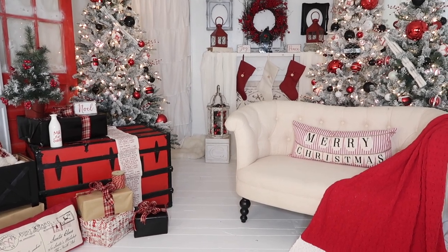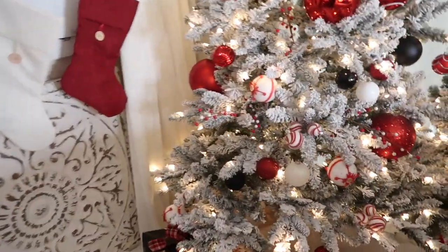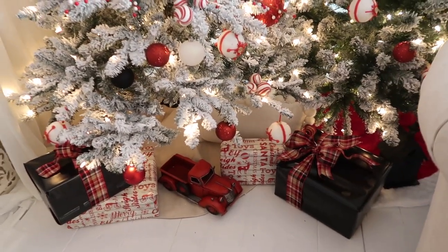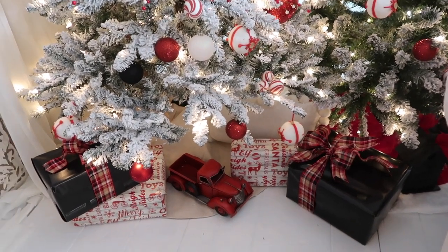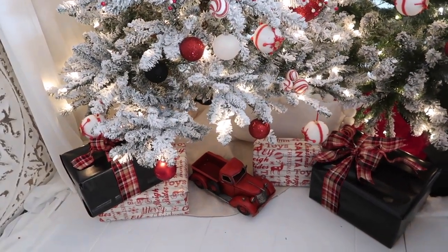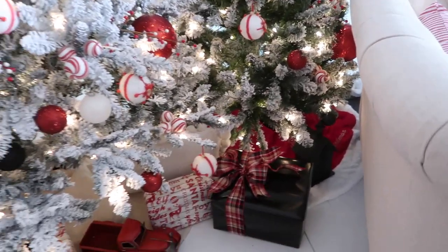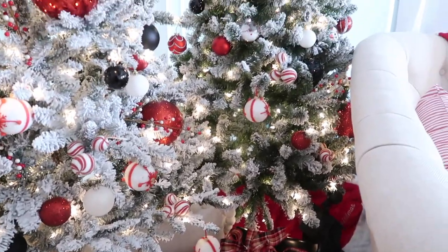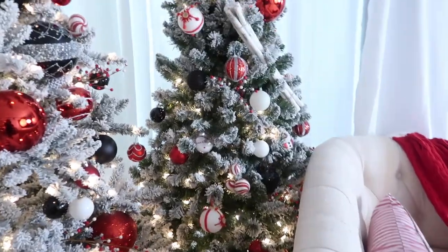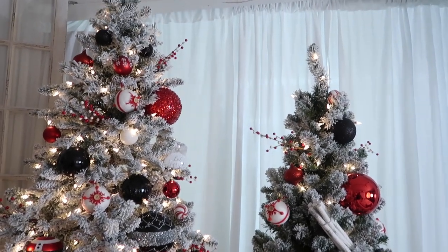If he removes the sofa, let me show you guys behind the sofa. Behind the sofa there are presents and things like that — the little red truck is very popular this year. If he removes the sofa and does pictures with the kids on the floor, it's still going to be equally gorgeous. We did do two Christmas trees side by side; if you're going to do this, of course one needs to be smaller than the other.